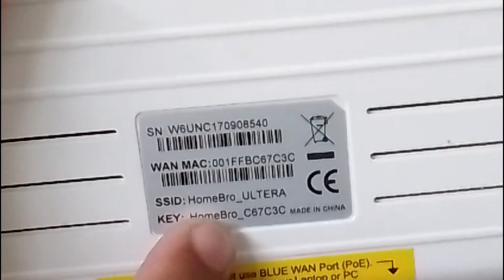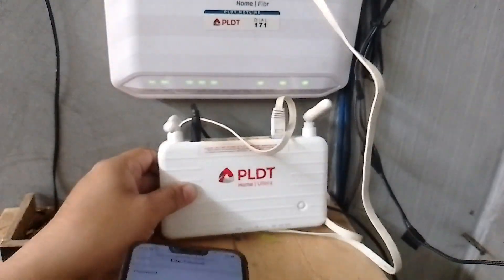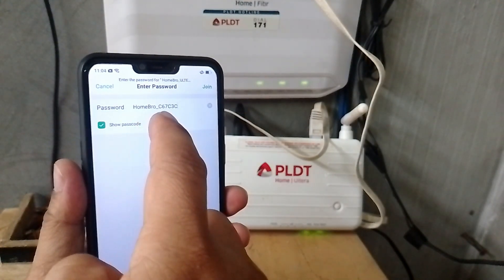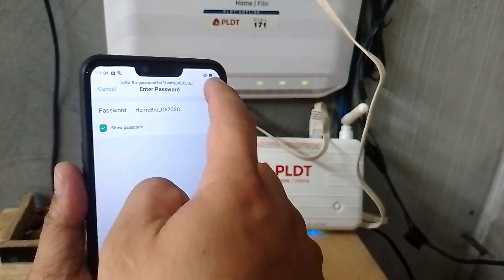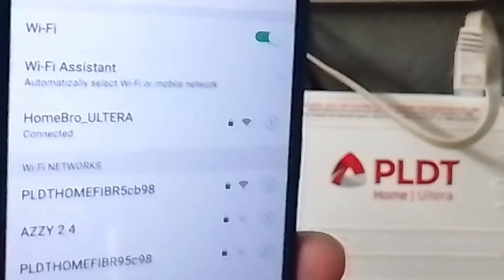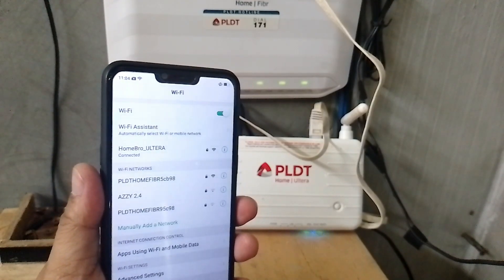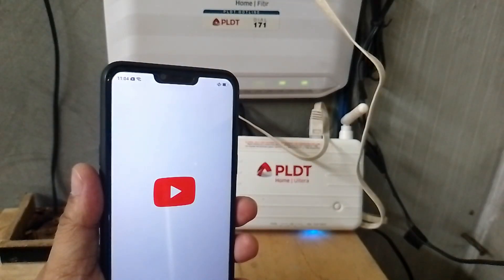The default key is really long, so be patient typing it in. Let's now connect — click Join. There you go, connecting... connected! There you have it. But how do we know we have internet connection on this router? Let's try YouTube to verify.